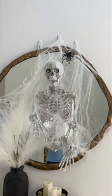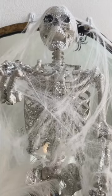I think I accidentally made a portal to the underworld above my console table in my entryway, and I kinda ate that.